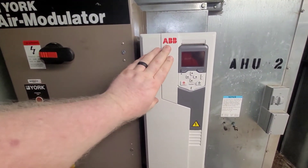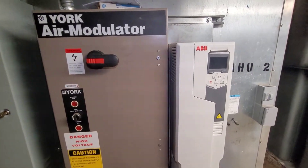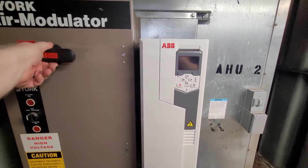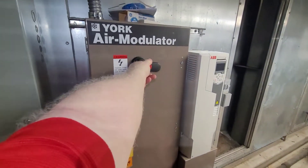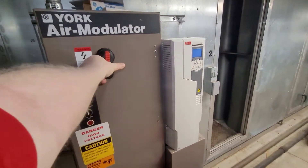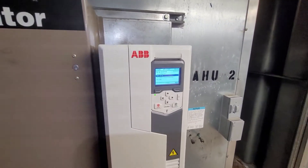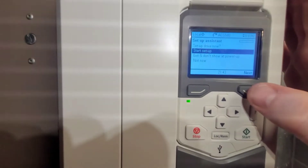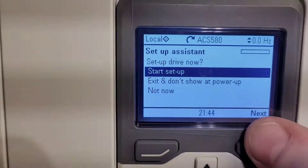We have the new drive installed and all of our wiring connections have been made. We are now ready to turn on power and begin setting up the parameters. You're going to need the motor information for this next step. First thing we will do is step back, turn the disconnect on, and you can see that our drive is now lit up. We are now ready to begin the process of starting this drive. I'm going to select 'Start Setup' — that is the first option — and I'm going to zoom in on the screen so you can go along with me.